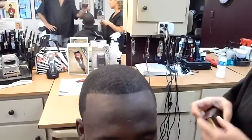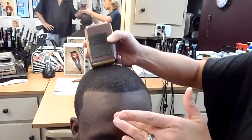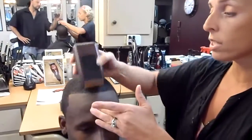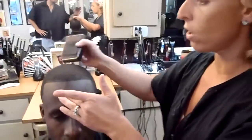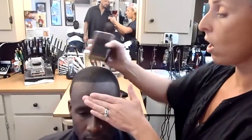You can see how nice and tight that's getting even without the use of a razor. I'm going in the direction that the hair is growing, taking that off. You can see it's not taking any other hair — it's only taking the little small hairs that are poking up.